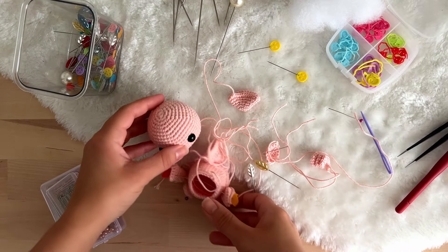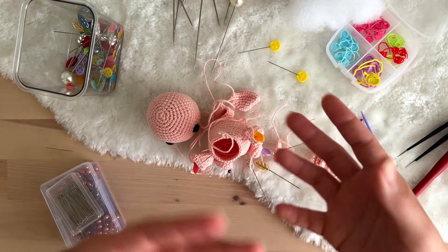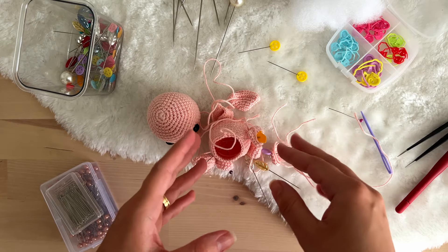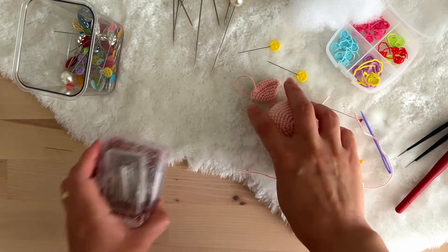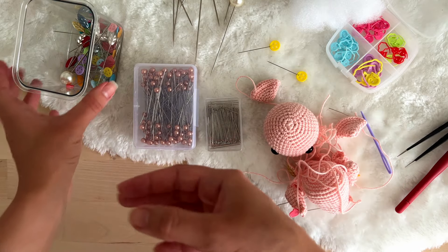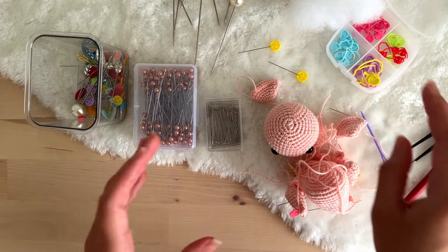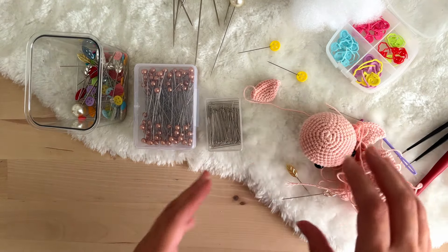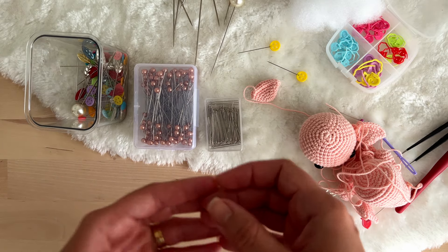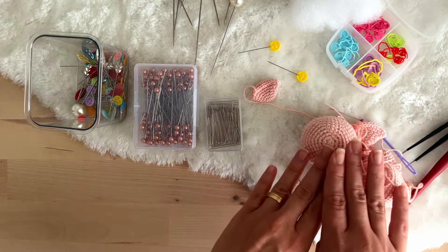In this video I will start teaching you different techniques to sew all the parts of the amigurumi, but before we start learning how to sew, I have to talk about different pins — and this is very important.